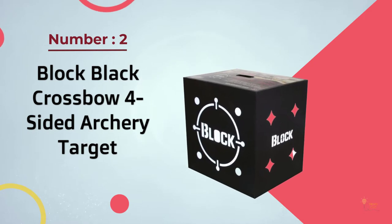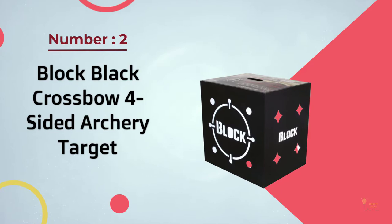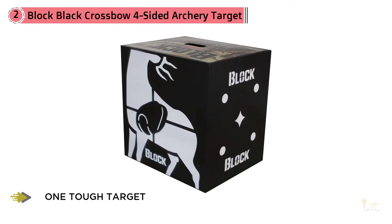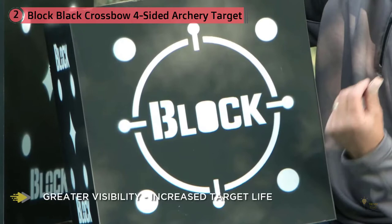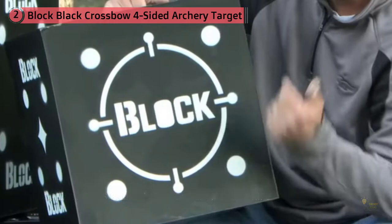Number 2 – Block Black Crossbow Four-Sided Archery Target. The field logic target is suitable for crossbow shooters of all experience levels. It has a square shape and doesn't require any additional fasteners. The four target surfaces feature white or black patterns that are clearly visible even from long distances. The polyfusion design makes it easy to remove arrows. Arrow removal requires little effort by sliding it out, and it also does minimal damage to the arrow. The light weight of the target makes it effortless to carry around, and it's small enough for easy transport and storage.